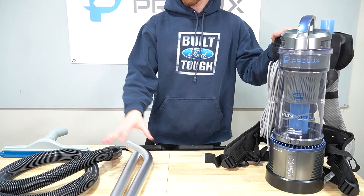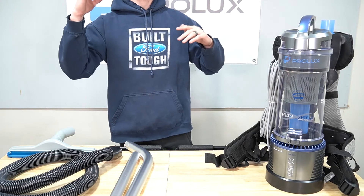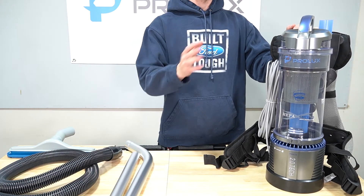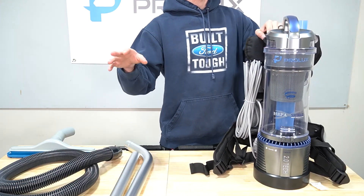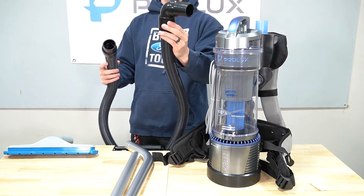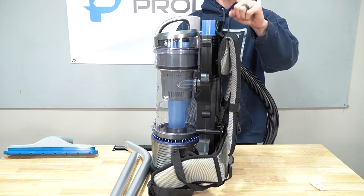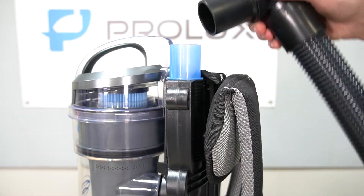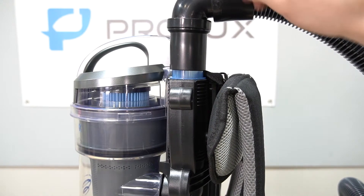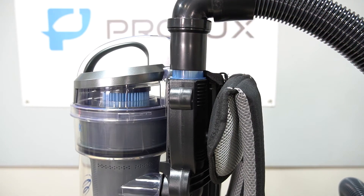Alright, so I just have the vacuum, the wand, the hose, and this tool. The assembly process I'm showing you now will also work for the inch and a half commercial model — the only difference is going to be the colors. I'm going to start with the hose. The hose has two ends: one is going to be an elbow at 90 degrees, and the other one is just going to be straight. Take the elbow piece and connect it to the hose port on top of the vacuum. If you live in a colder climate, the elbow piece may be a little stiff, so you can use a hair dryer to warm it up a bit.